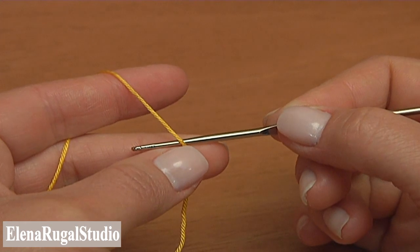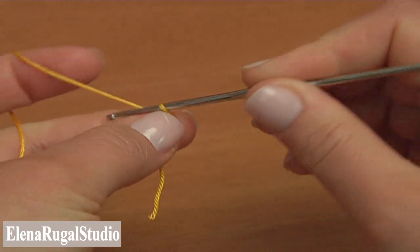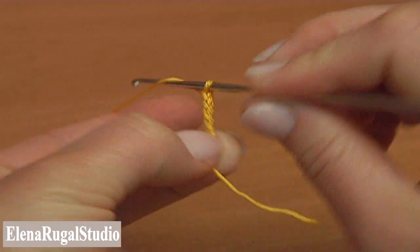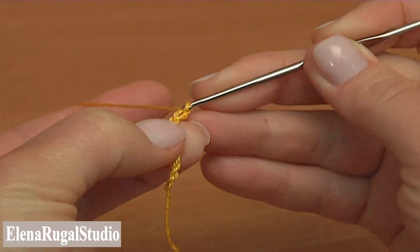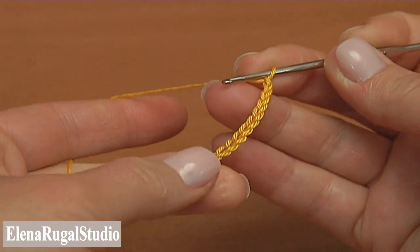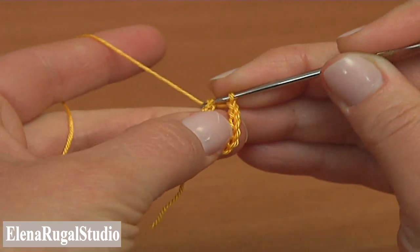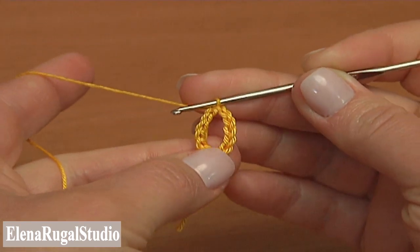Begin the work by making a chain of 12: 1, 2, 3, 4, 5, 6, 7, 8, 9, 10, 11, 12. And join the chain in the round by making a slip stitch into the first chain stitch. The foundation ring is made.